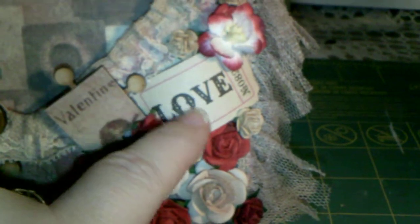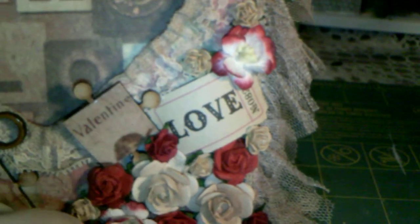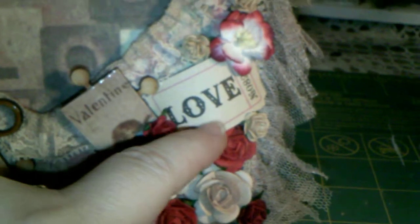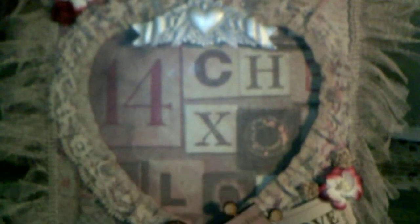This is a Tim Holtz ticket — I just thought that was appropriate, and it was also the perfect color. I didn't really distress this at all; I just kept it sort of neat and clean, but in a shabby chic look because I know that Ann loves shabby chic. So that is my frame and I am quite pleased with how it turned out. I really hope that Ann likes it.